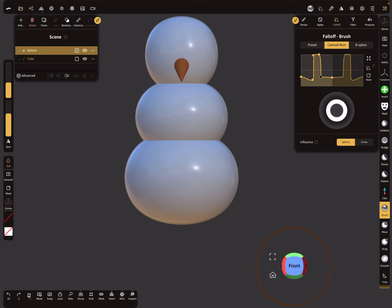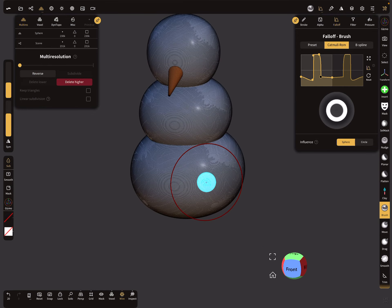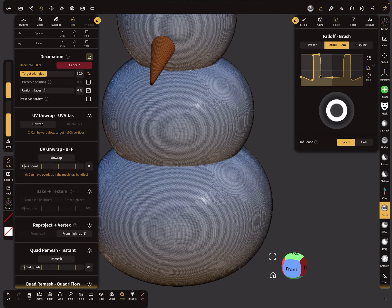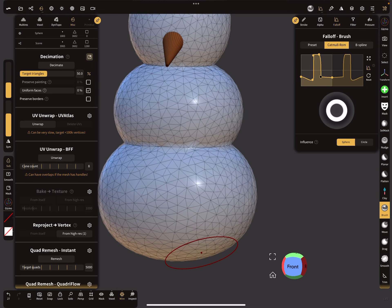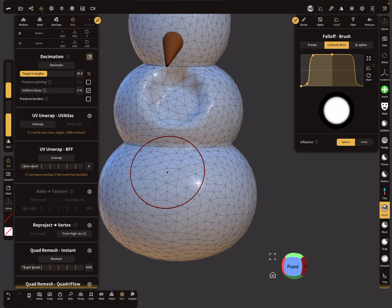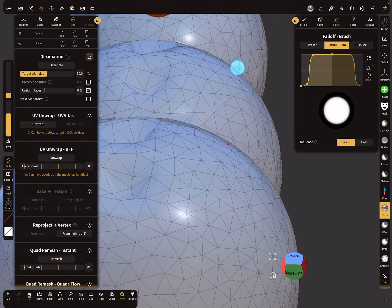For a low poly mesh, this doesn't work. Let's decimate the whole thing down. With such a low poly mesh, the whole thing doesn't work anymore. When you punch holes here, it looks like this — it's not okay.